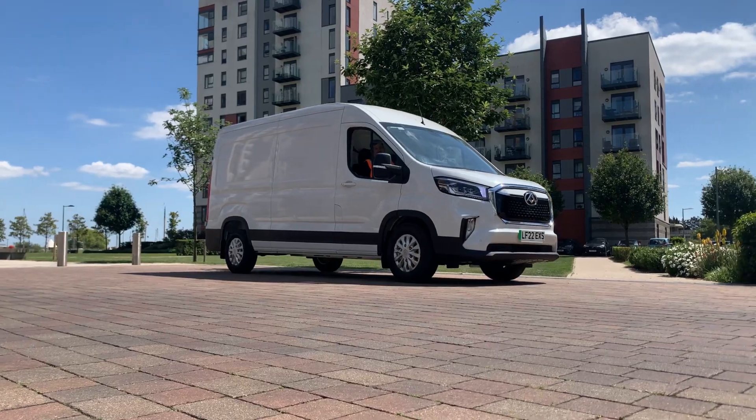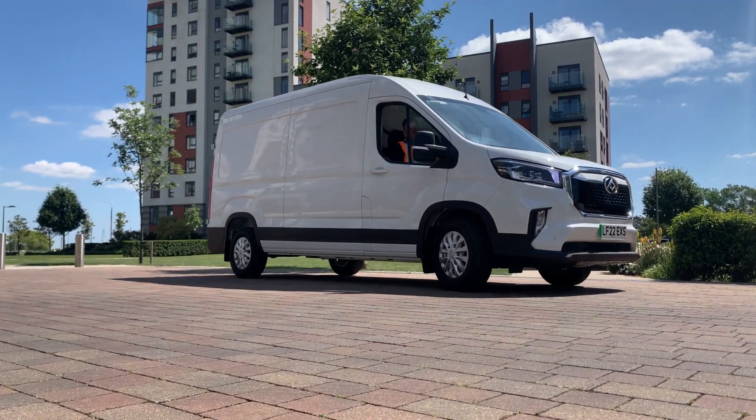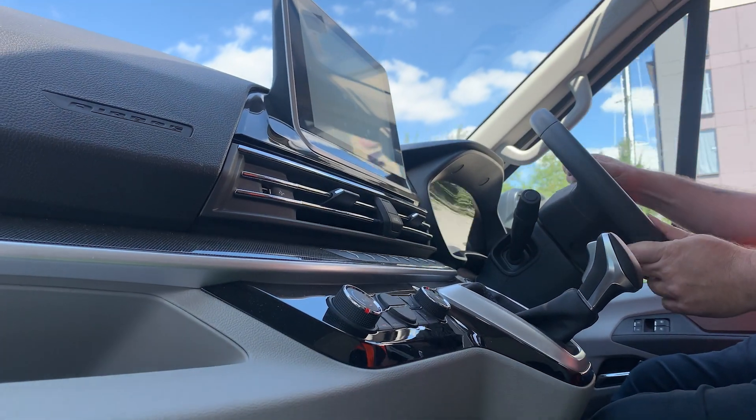So here it is, the Maxxis E-Deliver 9, the van that's built to work for you.